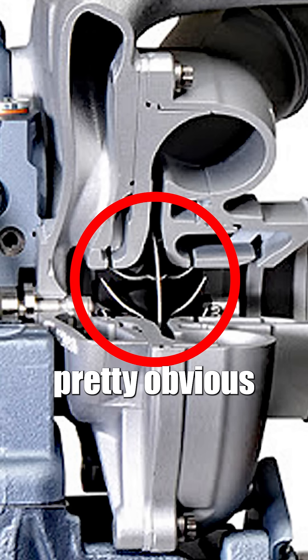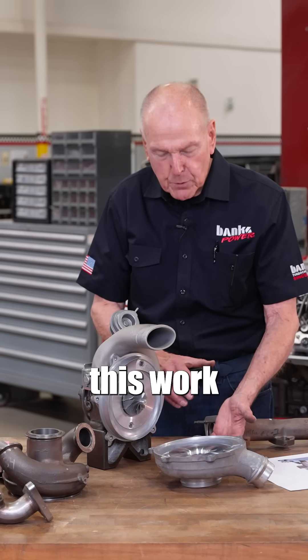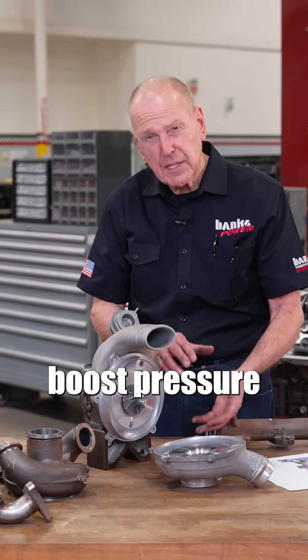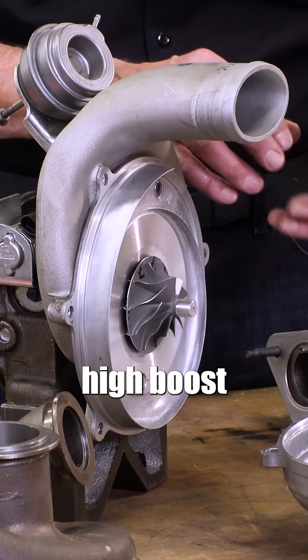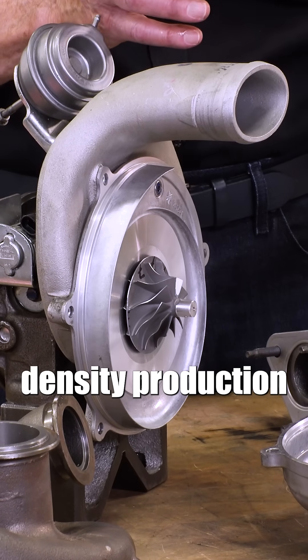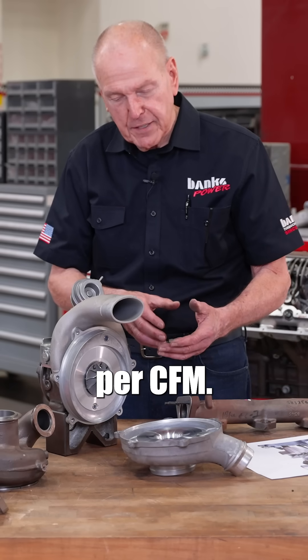The whole idea here was to have this work at low boost pressure, low shaft speed, and low mass flow, all the way up to high boost pressure, lots of density production, and therefore lots of mass flow per CFM.